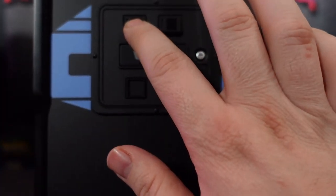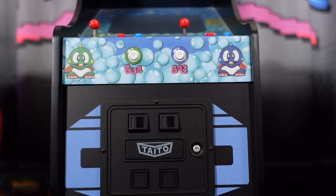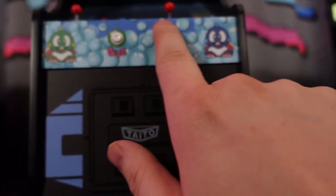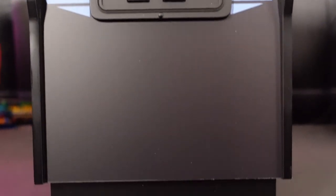As you can take a look here, look at that coin door. This molded coin door is probably the best one I've ever seen Numbskull do on their Quarter Arcades. You do have the rounded control panel with your player one and player two starts — Bub and Bob. Yes, this is the first two-player arcade from Numbskull.